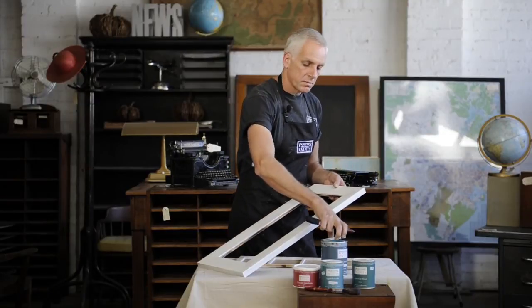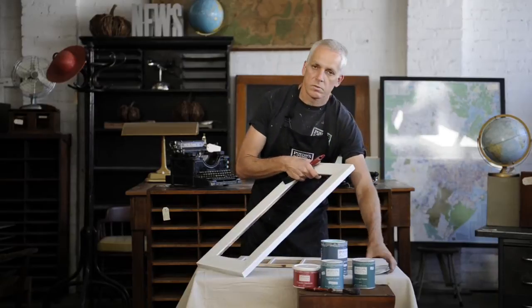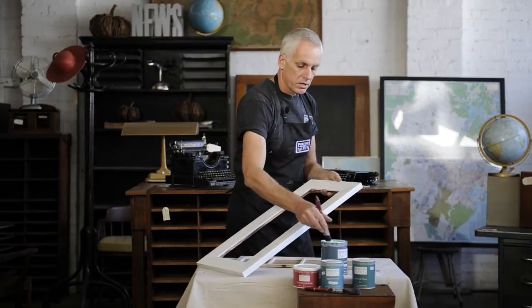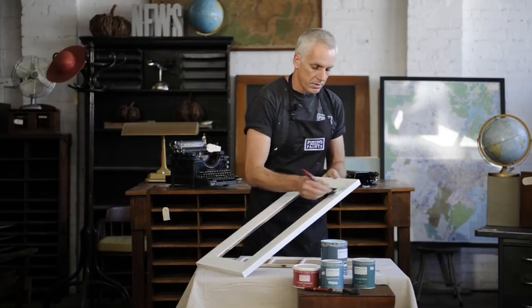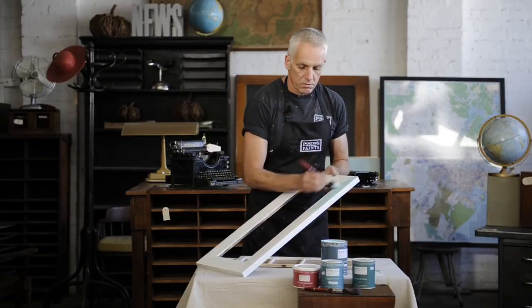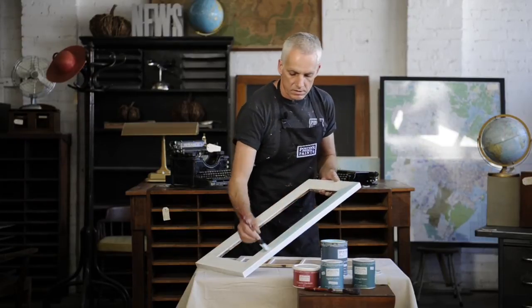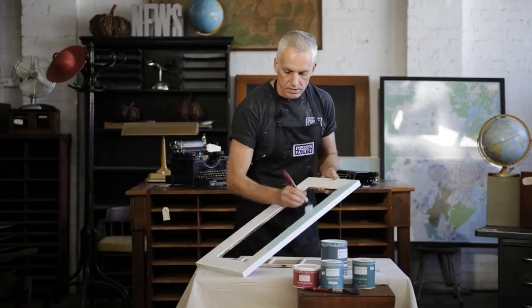Now I'm going to put on some color, and I'm using a low-sheen acrylic tinted to Amulet, which is a beautiful soft blue color, and I'm just going to brush it over the top of the primer. Nice thin coat, so I'm going to need two coats of this. Once again, a really easy product to use. Nice long brush strokes, put it on relatively thinly so that you get an even coating.